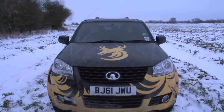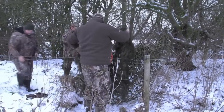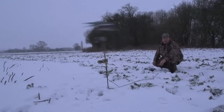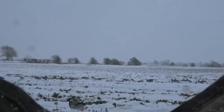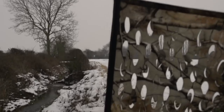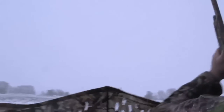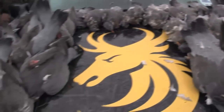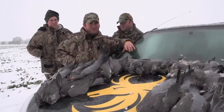First, we took on some active pigeons over decoys in the snow. And despite the cold and the heavy snow, the shotgun performed flawlessly. Light and easy to manoeuvre, it allowed us to get onto those pigeons quickly and take our shots. We bagged a total of around 50 pigeons and I'm pretty sure the quality of the Armsan had more to do with it than our abilities.